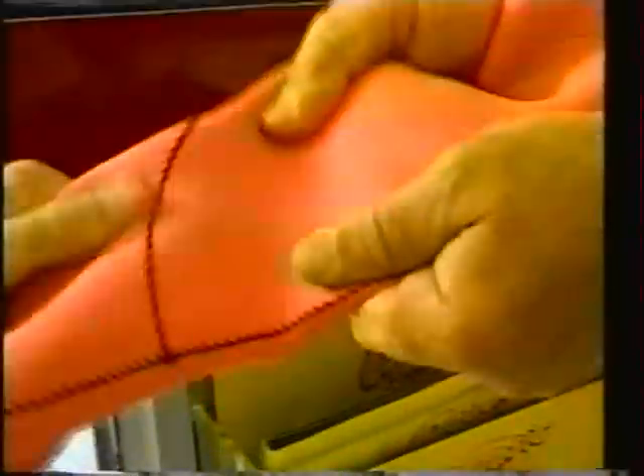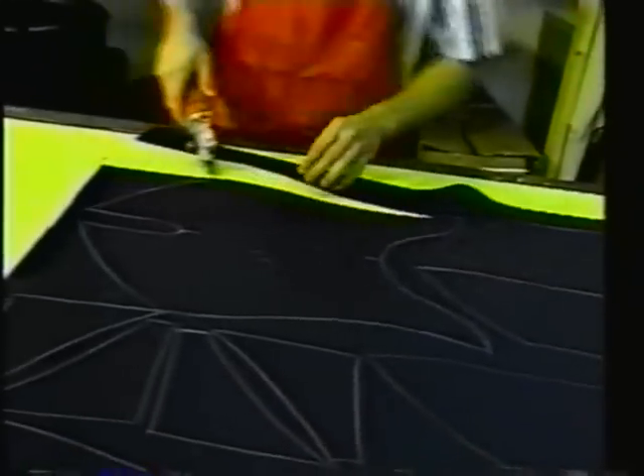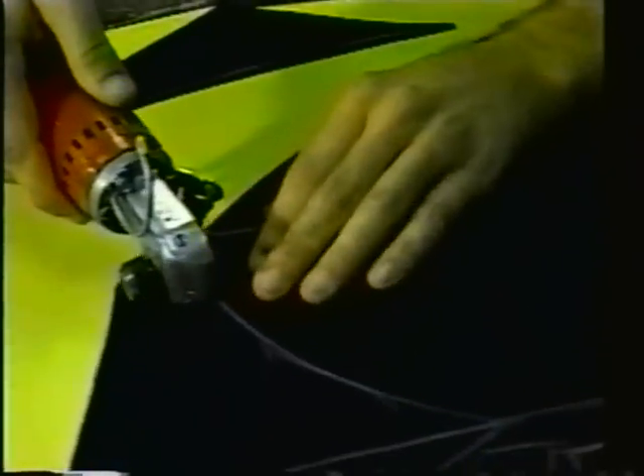Suits made from neoprene blends will lose up to 20% of their original thickness permanently in as few as 30 to 40 dives, and become very stiff, making the suit harder to get into. After approximately 80 dives, a blended neoprene suit loses virtually all of its stretch, making the suit almost impossible to put on. Suits made from Robotex 2100 neoprene will continue to offer superior elasticity and thermal insulating characteristics three to ten times longer than blended neoprene wetsuits.